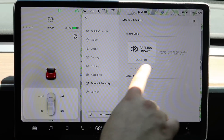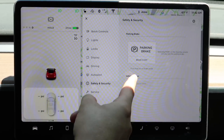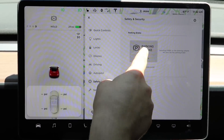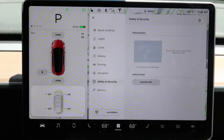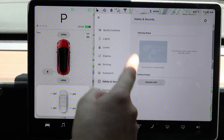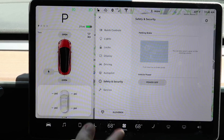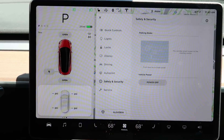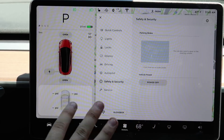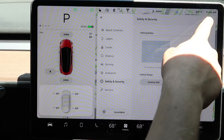Now we're in safety and security. While in drive, you can turn on the parking brake from here — basically putting the car in park, useful if something has gone wrong with the gear selector. You can also power off the vehicle, which is useful if you're going away for a long trip and want to reduce vampire drain. It takes a minute to reboot but nothing bad happens.